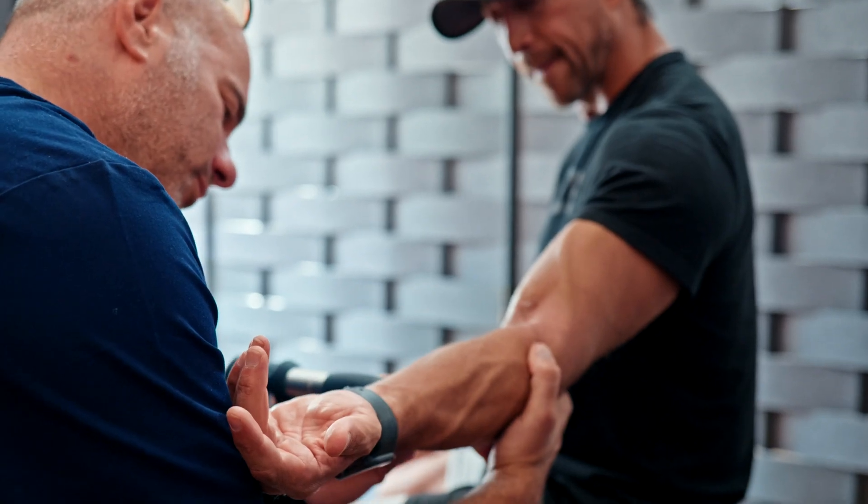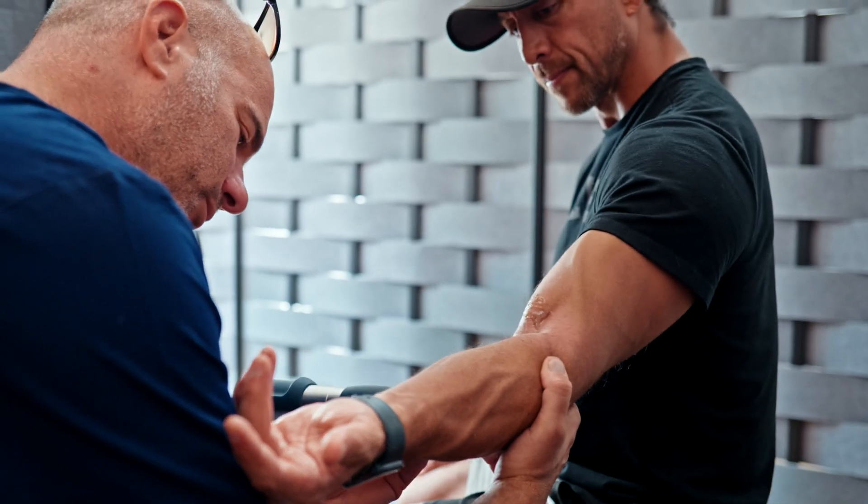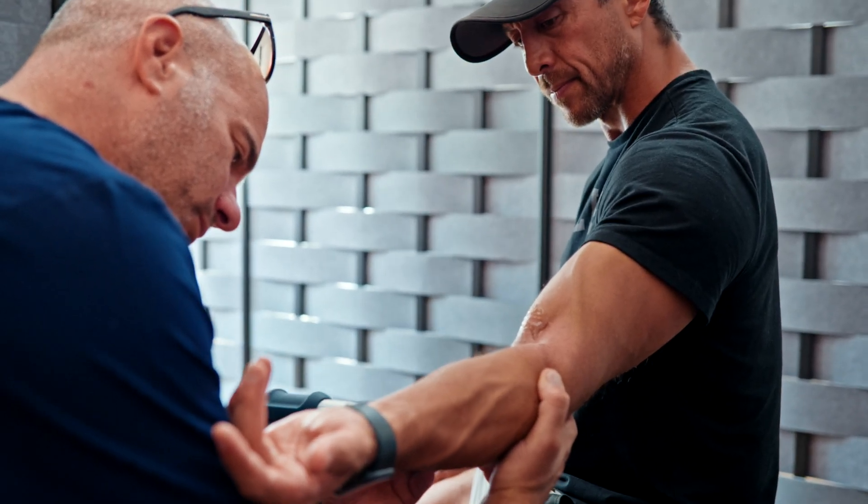It doesn't necessarily change our overall approach in that we're looking to treat each area individually along that path. In this case, it would be along the elbow, along the forearm. We can get it in the tricep, in the forearm, in the cubital tunnel — all of these different places can cause an issue in an instance like this. So we want to be thorough and address all of them.